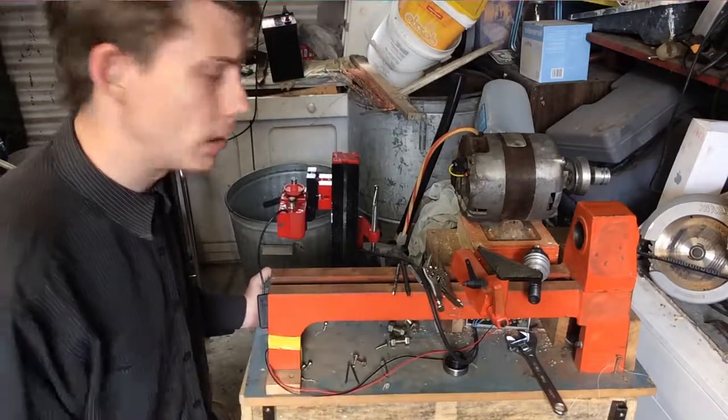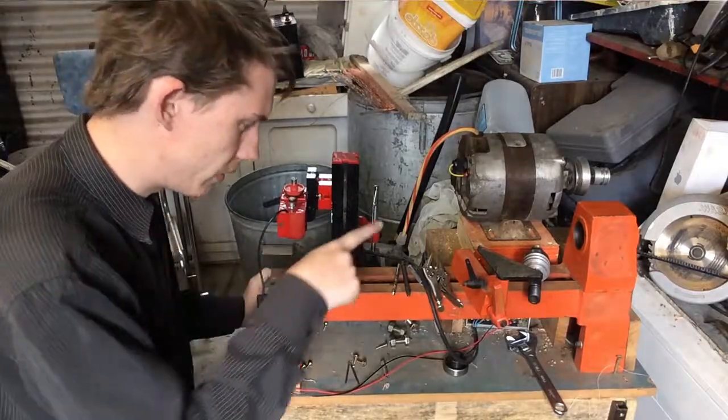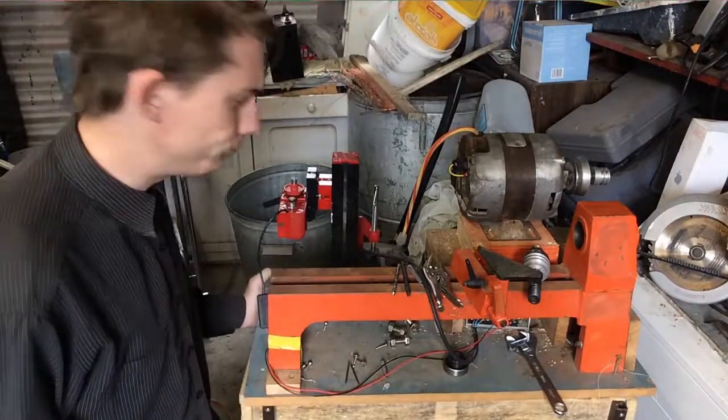Welcome to FibreTech. As always, I'm Nick. Today is going to be about this lathe, which is in a lot more pieces than last time we saw it.